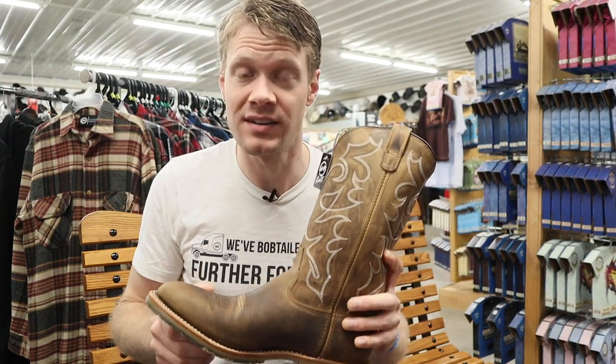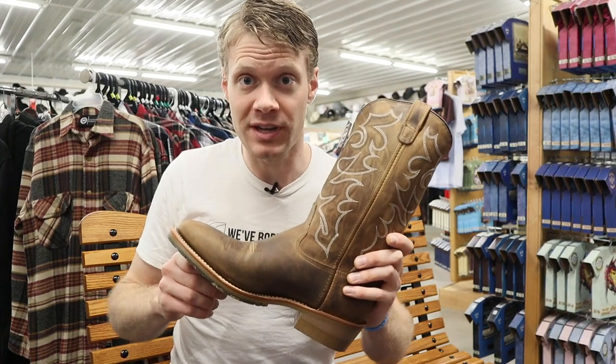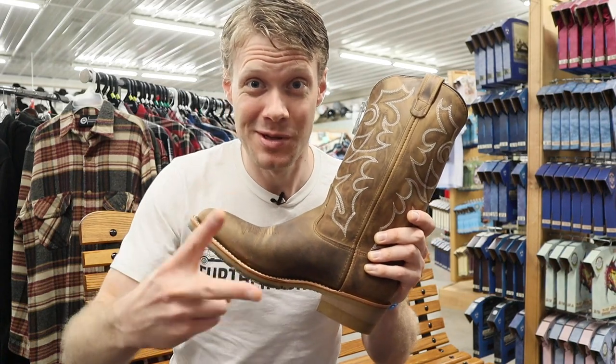Let me know what you guys think about the Dillon boot from Double H down in the comments. Don't forget to subscribe and like this video — I will see you guys next time. Peace.